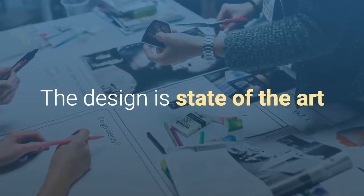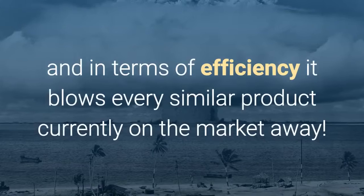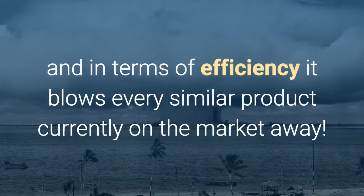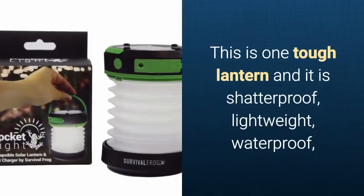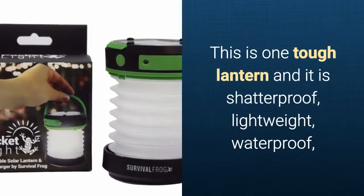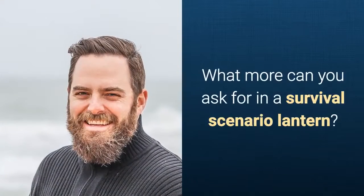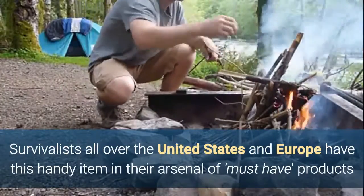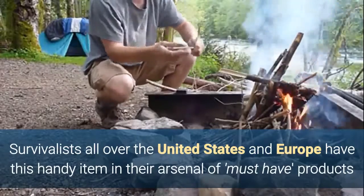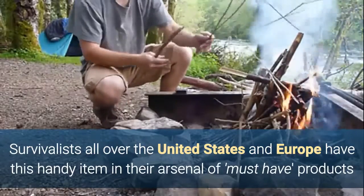The design of the lamp is absolutely state of the art, and in terms of efficiency it blows every similar product currently on the market away. It's one tough lantern — it's shatterproof, lightweight, waterproof, inflatable, and rechargeable. What more can you ask for in a survival scenario lantern? Survivalists and camping enthusiasts all over the United States and Europe have this handy item in their arsenal of must-have products.